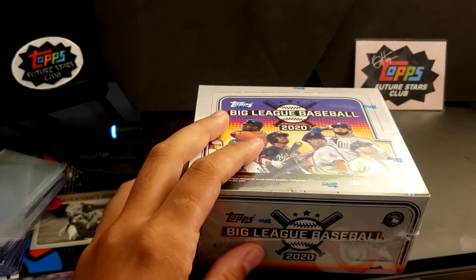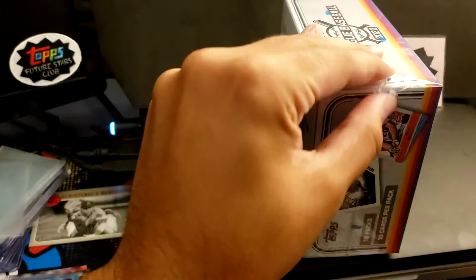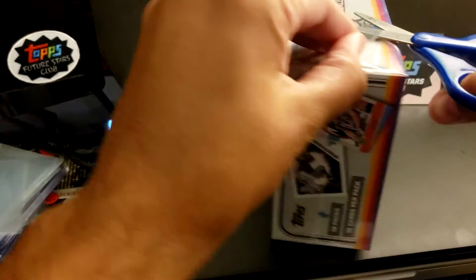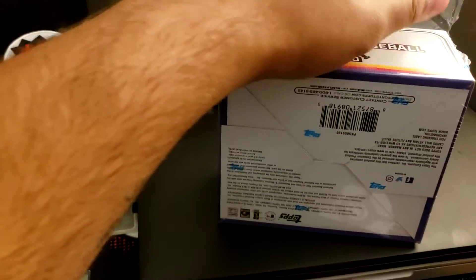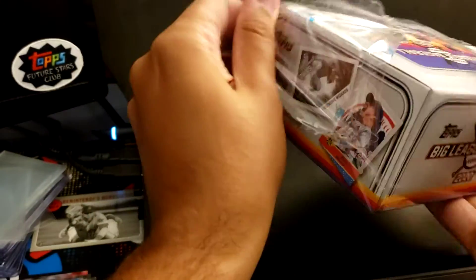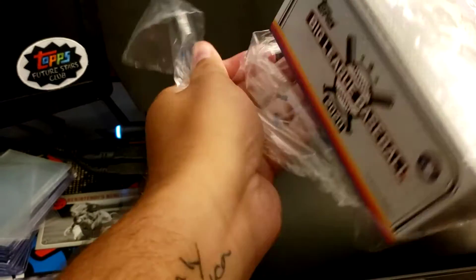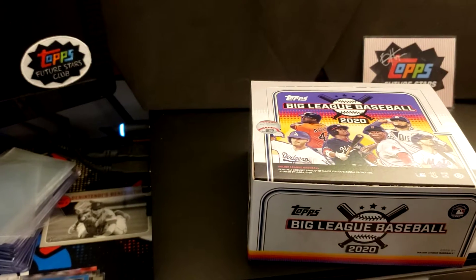I know what a lot of you are saying right now: Big League's for kids, it's marketed towards children. And I agree, it probably is marketed towards children. But I mean, I wouldn't say it's just for kids.